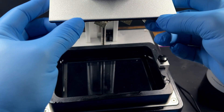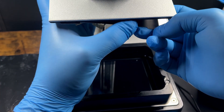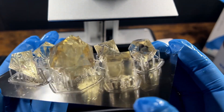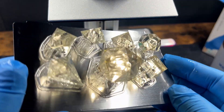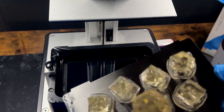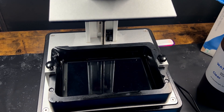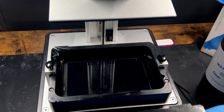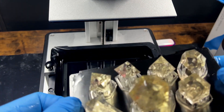So this is the control group. This is the Anycubic water washable clear resin. If you want to try this out yourself, I have the link in the description below. As you can see, it's pretty clear — it almost looks like a diamond, but it does have a yellow tint to it. The prints were successful, so let's try adding some dye.